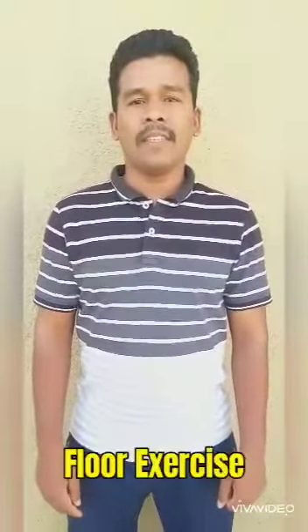Hello students. I am Vijay Bhamugde, your physical education teacher at Vidya Shilpa Public School Pune. Today I will demonstrate floor exercise.